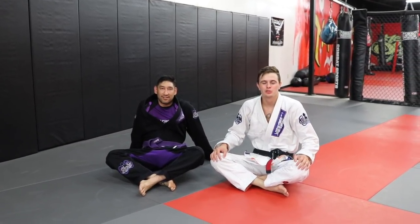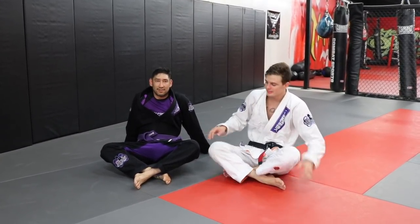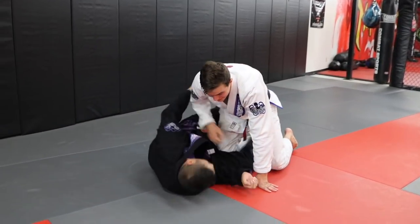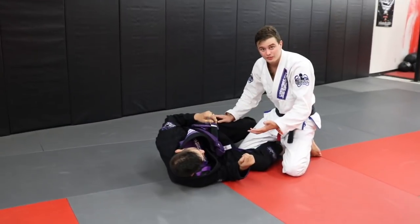What's up everybody, welcome back to the channel. So I got asked a question on Instagram — he says that he's getting into this half guard position and he's getting eaten up by a lot of half guard players and a lot of leg lockers.